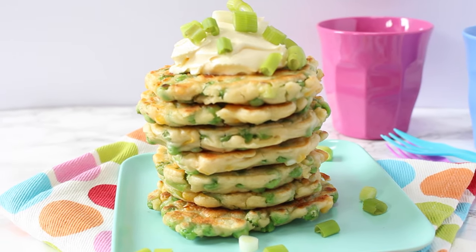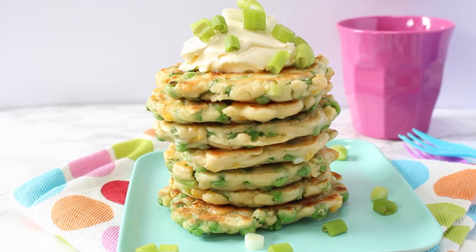Hi, welcome back to my channel! Today I'm going to share with you one of my go-to recipes for days when I think I have no food in the kitchen to feed the kids — it's these delicious pea and sweet corn fritters. They're made from just a handful of really simple ingredients that I always have to hand, either in the store cupboard or in my freezer.